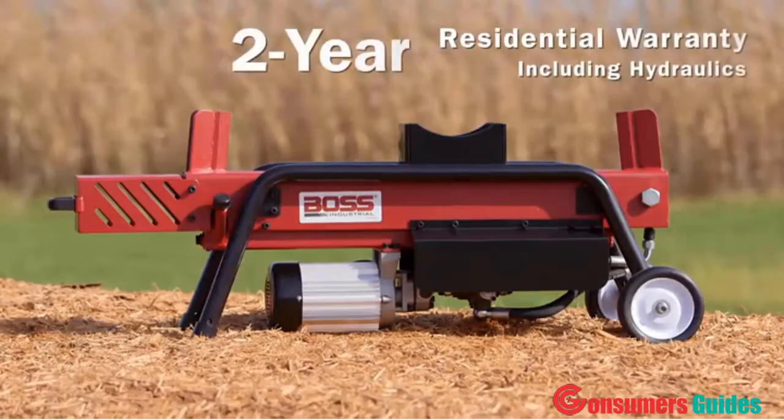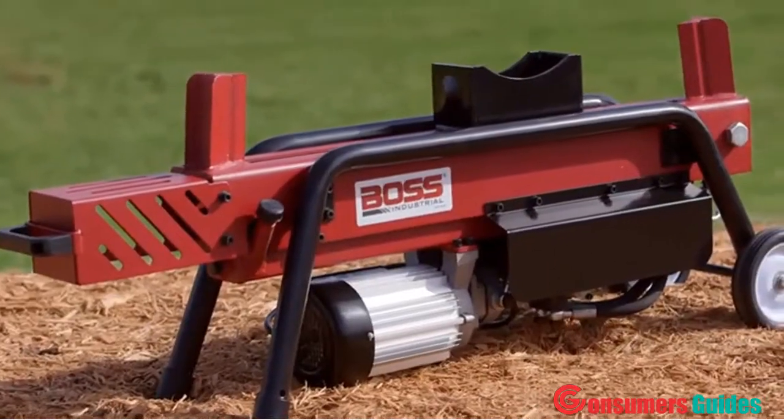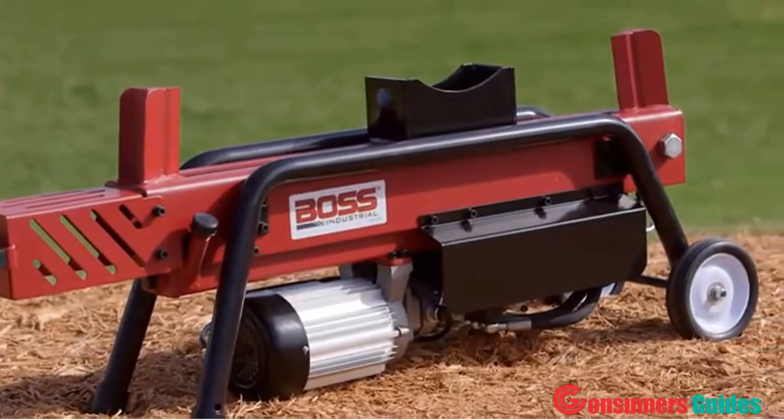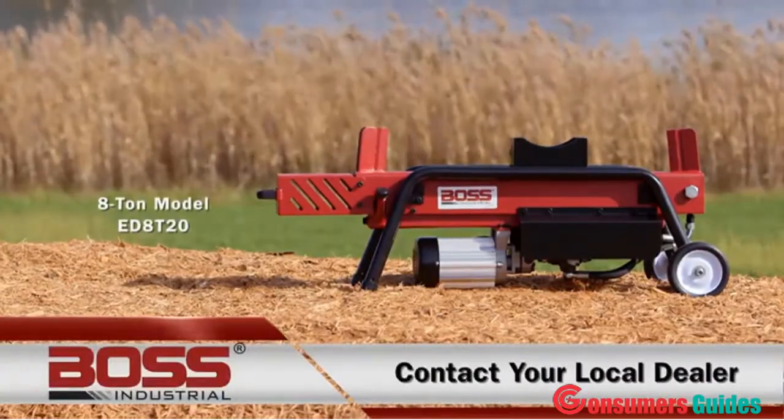All Boss log splitters have a two-year residential warranty including hydraulics. Get your 8-ton Boss electric log splitter today by contacting your local dealer and start splitting logs like a boss.